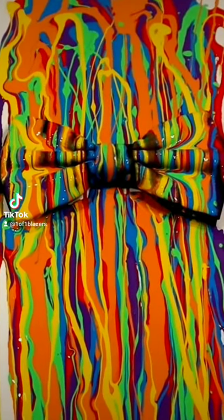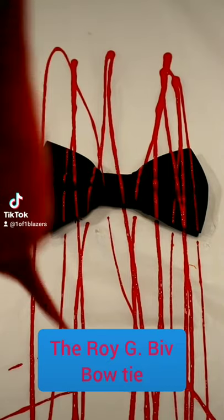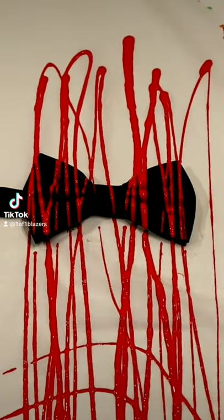Today I will make a Roy G Biv bowtie. I lay down a boring black bowtie, and drizzle house paint of all the colors of the spectrum.